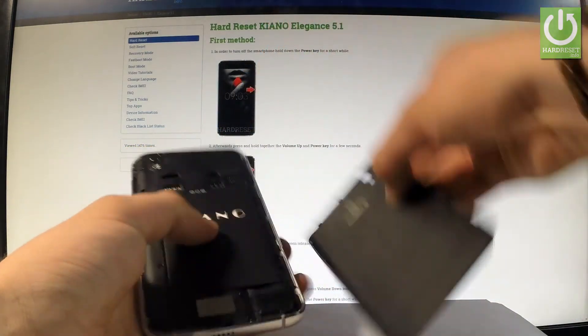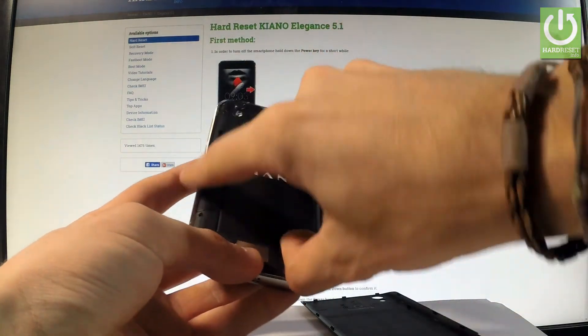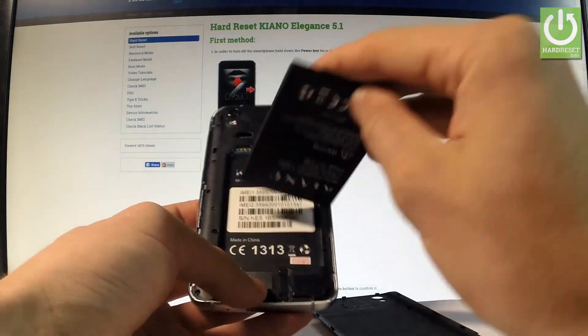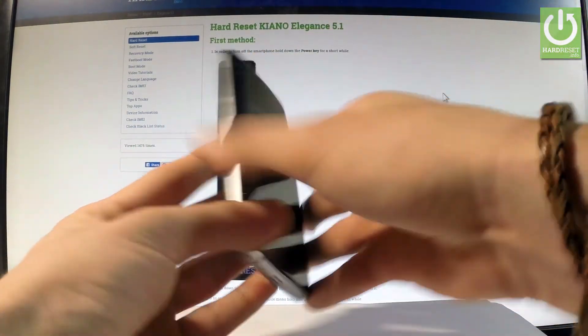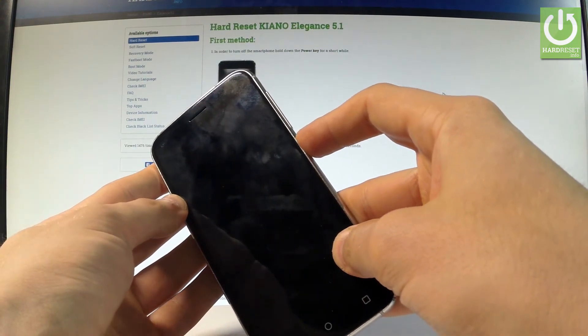Let's remove the back cover using the cavity. Now use the cavity on the battery and remove the battery for about 5 to 10 seconds, then put it back in the exact same way. Let's close the back cover and press the power key to switch on the device.